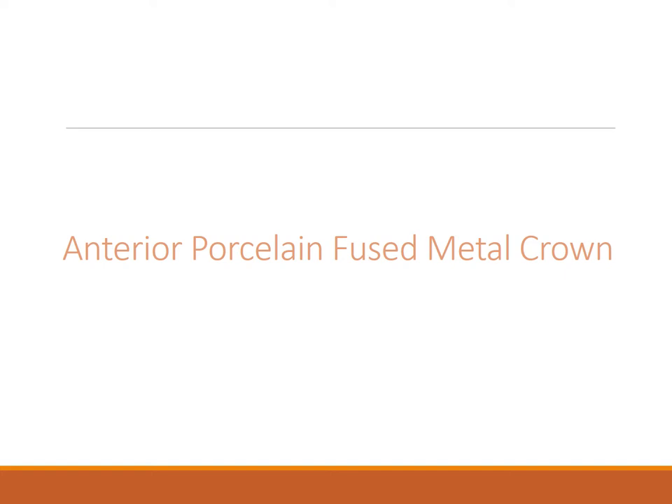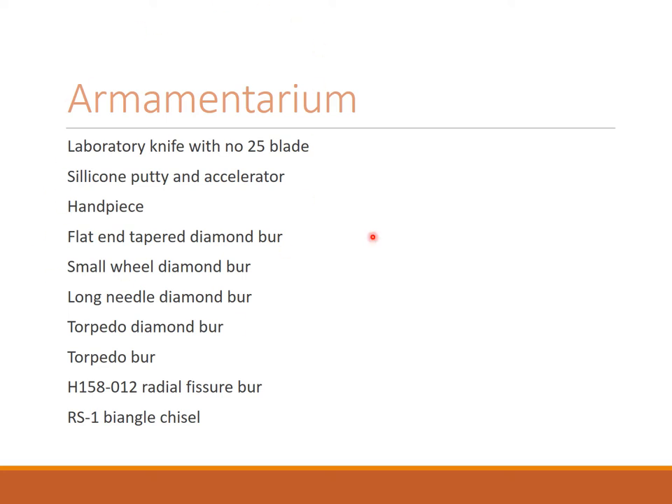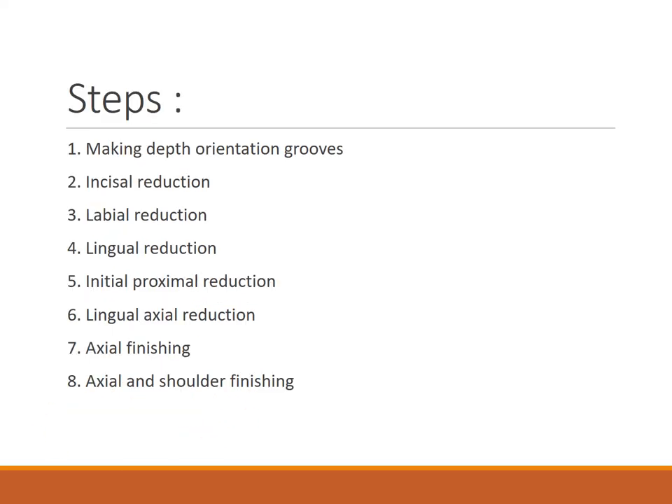Coming to the anterior PFM crown. The armamentarium is almost the same, with the addition of a lab knife with a number 25 blade used for the silicone putty accelerator for the putty index. Also required: handpiece, flat and tapered diamond burr, small wheel diamond burr, long needle diamond burr, torpedo diamond, torpedo burr, radial fissure burr, and a bi-angle chisel if required.